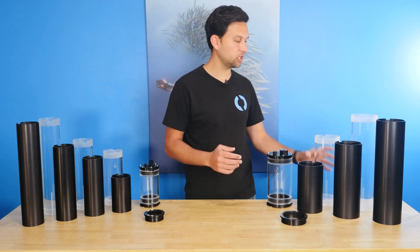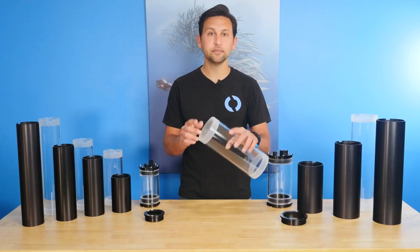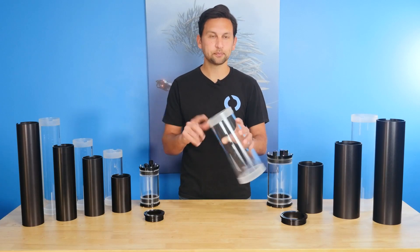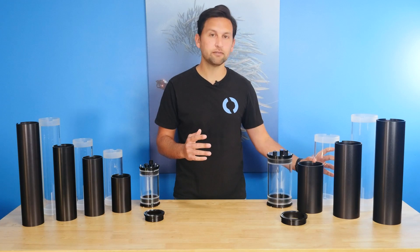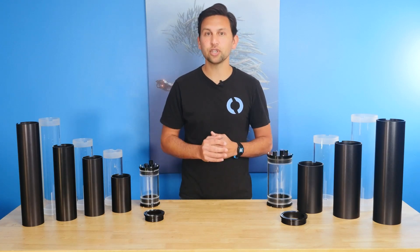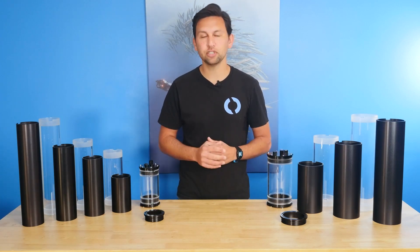All of the tubes, including the acrylic ones, now have precision machined ends with O-ring lead-in for smooth assembly, a notch that interfaces with the flange, and a groove for a locking cord. The acrylic tubes have depth ratings between 100 to 400 meters depending on the size, and all of the aluminum enclosures are rated to a depth of 950 meters, opening up a lot of operational possibilities.